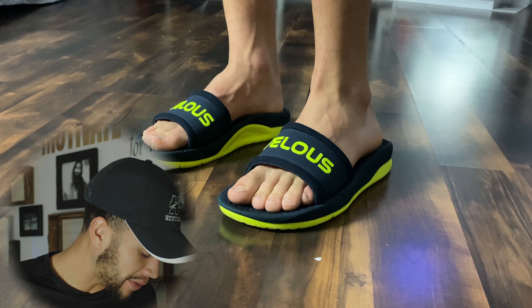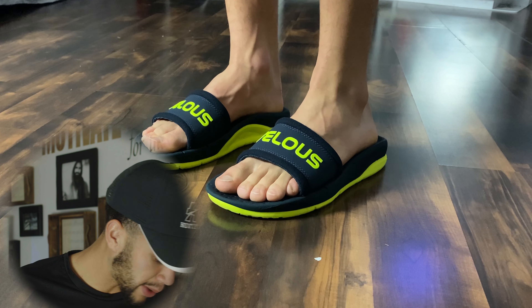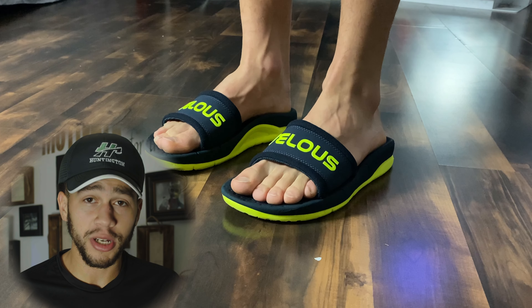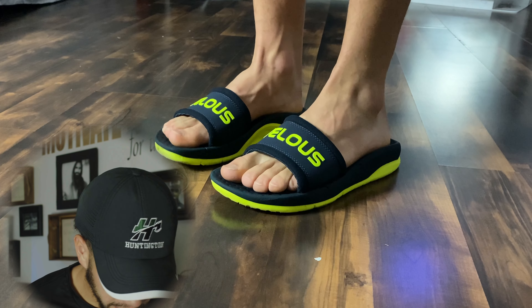They're obviously not as thick as the Hoka Mok slides as you can see, but they're very comfortable. The heel cup keeps my foot in place and they almost feel like a super sporty slide — very snug and tight at the same time but not too tight. They just feel great; one motion feels very very good. Now I have the Pacific flip-flops on.